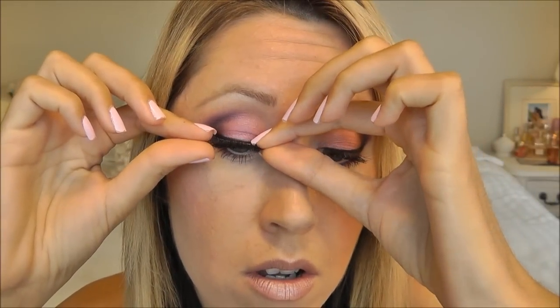That's gonna vary from person to person, so what you want to do is just measure your lashes. I usually need to trim mine because I have smaller eyes. To trim — some people trim from the outer corner, some people trim from the inner corner. For me it depends on the lash style that I'm using.